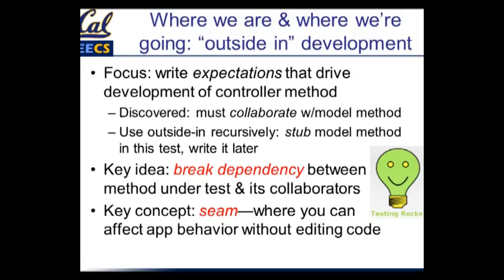We talked briefly about a seam, which is the idea that you can change the behavior of your application in certain places without editing the source code of your app in those places. You can see this is one of the reasons why we're excited to use Ruby in this class. The fact that you can open classes and create code at runtime means that when you're trying to do testing, you can essentially create a seam anywhere you want for any testing purpose. In other languages, it's a lot less convenient.